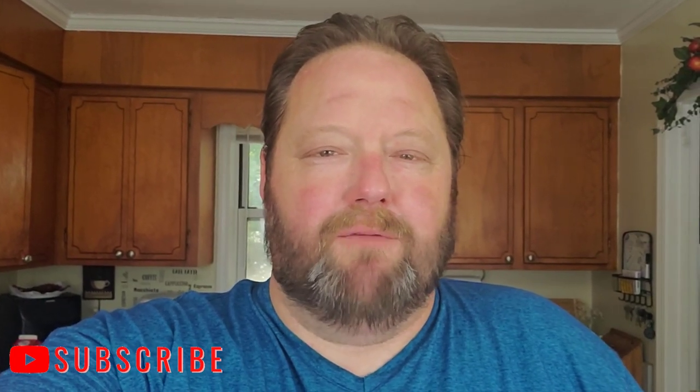Hey gang, welcome back to our channel Carnivore Quest, where my wife Cassie and I are attempting to lose 200 pounds eating the carnivore diet. My name is Larry. Today I'm going to show you how to make my world-famous bacon cheeseburger meatloaf — it's gonna be good, real good.